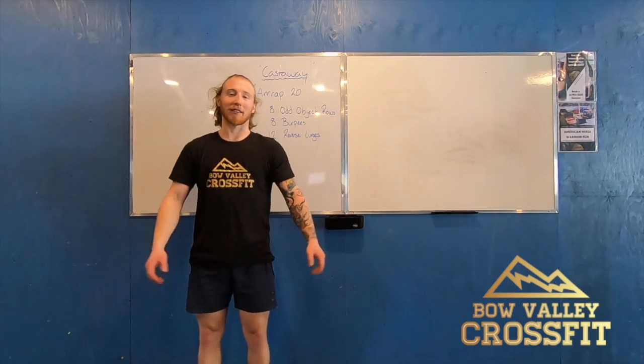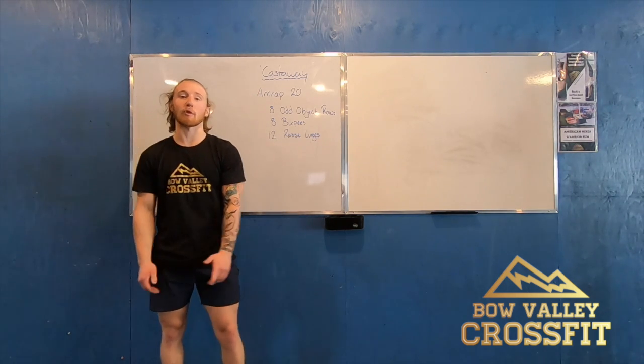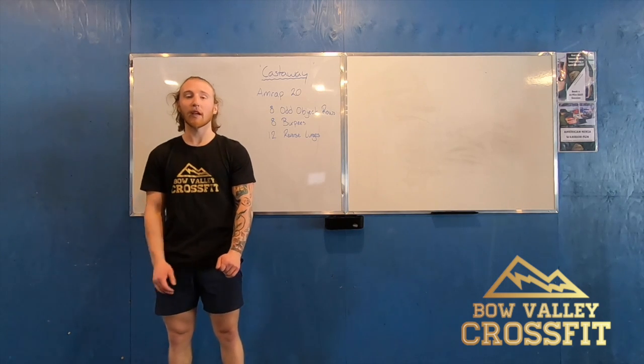Hey guys, welcome back to the start of another week. We've got a longer workout for you today. We've got Castaway, which is a 20-minute AMRAP — as many rounds as possible — for 20 minutes.